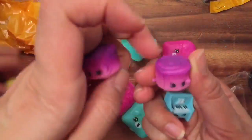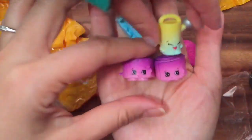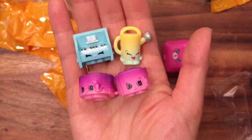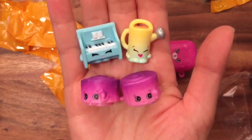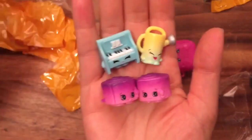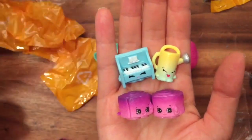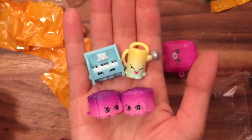So we have Polly Piano, two Jilly Jam Rolls, and Walter Watering Can. I hope you enjoyed this unboxing — we didn't get anything too exciting, but still really cute. I do love my little Zoom Zooms. Be sure to like, subscribe, and comment, because some of the duplicates will be given away in our big Shopkins giveaway. Bye now!